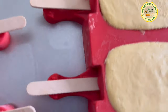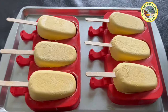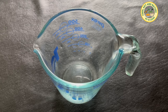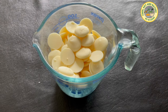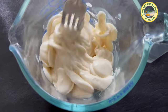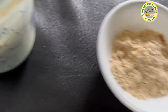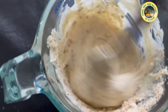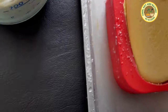After eight hours, the bars are ready to enjoy, or you can coat them with melted chocolate. For a chocolate and almond coating, use 8 ounces of melted white chocolate with half a cup of roughly chopped almonds. Add the chopped almonds to the melted chocolate and dip the frozen ice cream bar into the mixture.